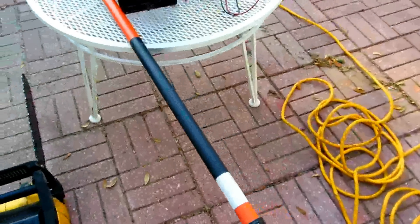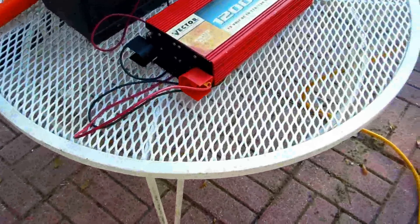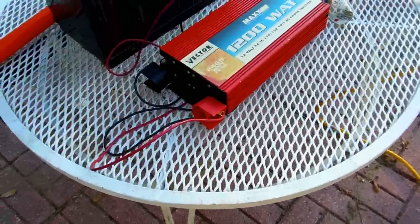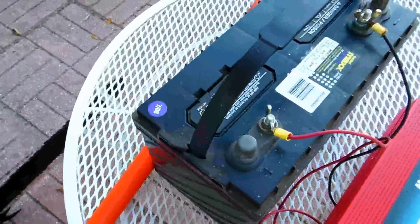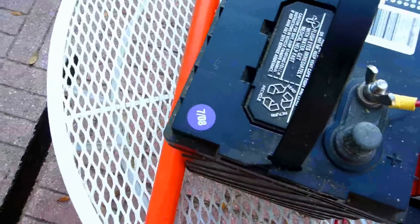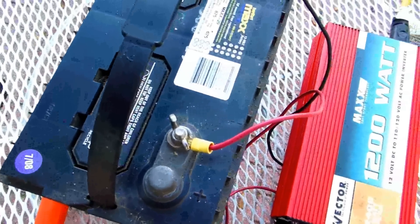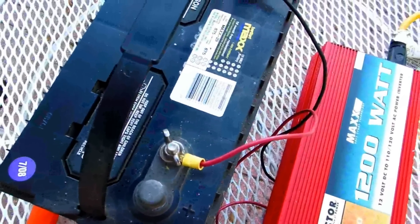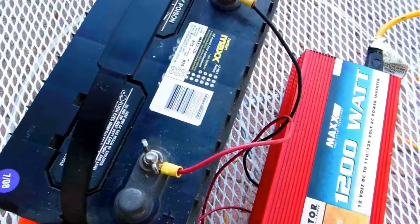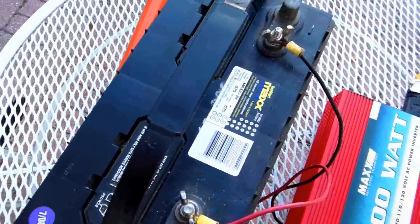Now the problem with the electric is if you've got no electricity and no generator. But what you can do — this battery is from a while ago, you can see it's from July 2008, and here it's 2013 — but I always kept this thing on a trickle charger quite often. With a good dual-stage electronic charger, the battery is like brand new even though it's old.